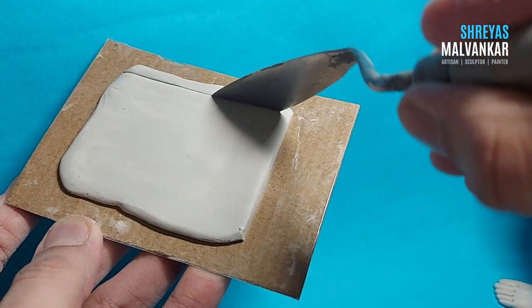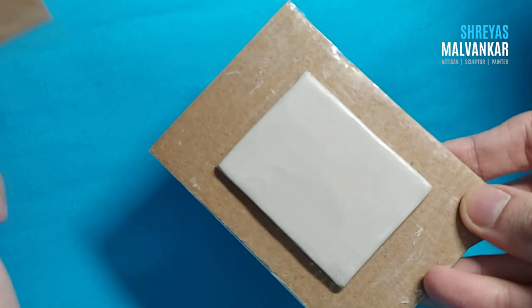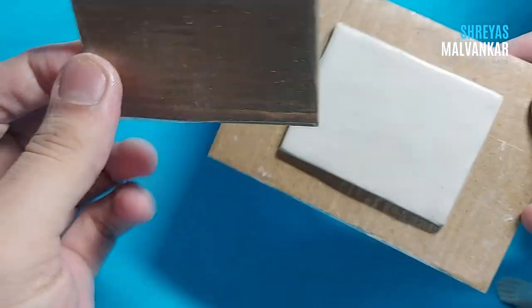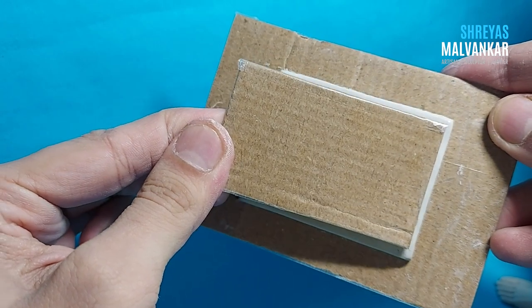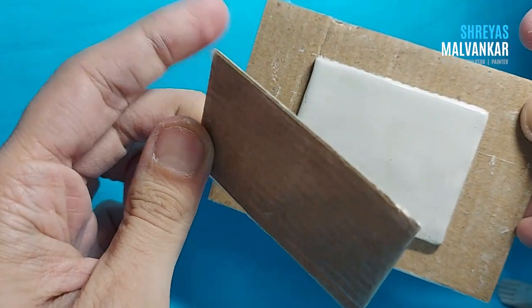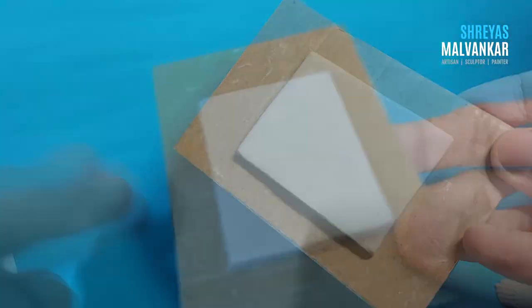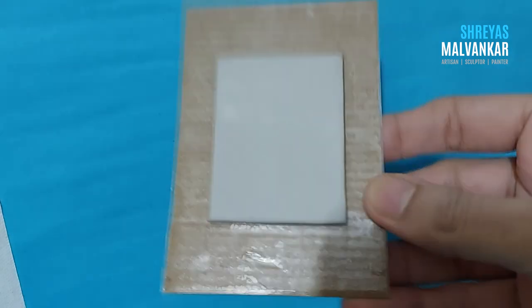You can use a spatula to cut it — in case you don't have a spatula, you can use a scale. Now you can see we have got the measurement. Make sure that you keep a little bit of a bigger size compared to the small cardboard plank, as you can see over here.